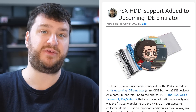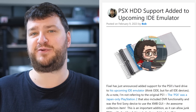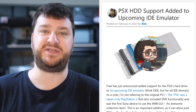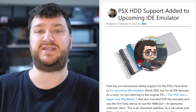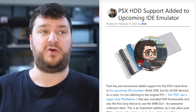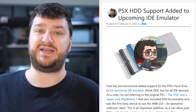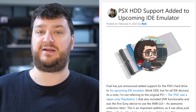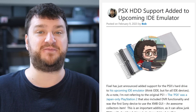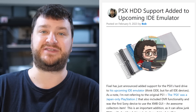Fixel has just announced that his upcoming IDE emulator will ship with support for PSX DVRs. Quick background: the PSX — while many of us refer to the PlayStation 1 as that — was actually a PlayStation 2 released only in Japan that had DVR support as well as standard PS2 support. When the internal IDE hard drives in those die, you can't easily bring them back to life, so you see many of them listed dead or for parts on Yahoo Auctions or eBay.